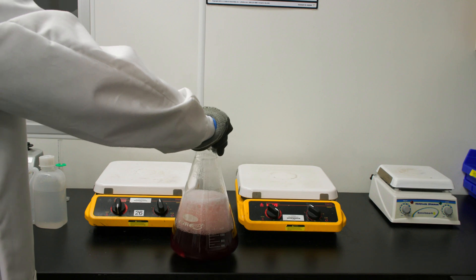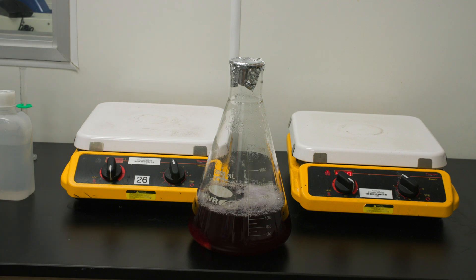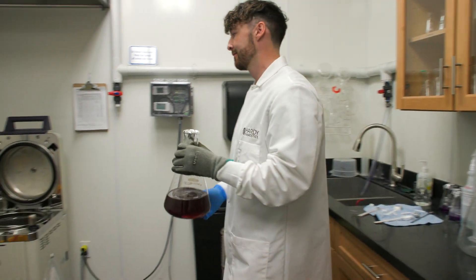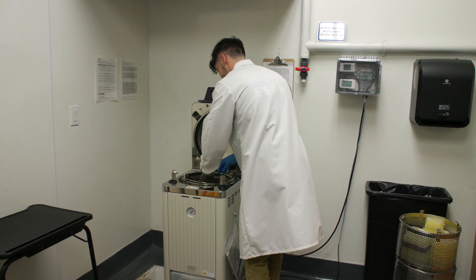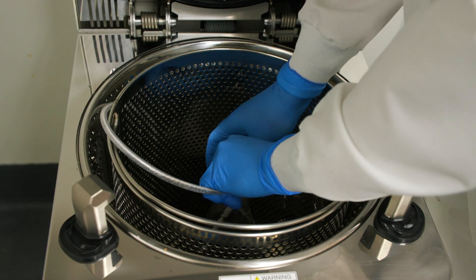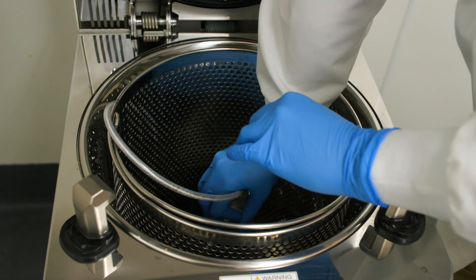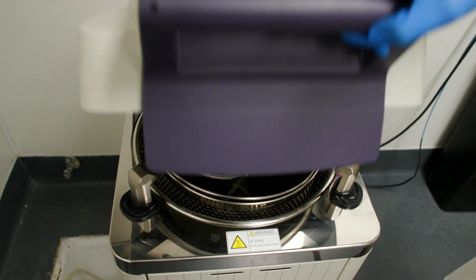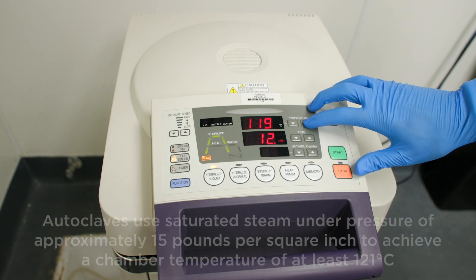Be sure to use heat-resistant gloves when handling the hot flask to avoid burns. Place the flask of boiling media into an autoclave to sterilize. If your autoclave is equipped with a temperature probe, the probe can be placed directly into the media and the cycle parameters will be based on the readings of the probe. Set the autoclave to 121 degrees Celsius for 15 minutes. Avoid overheating.